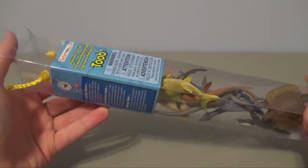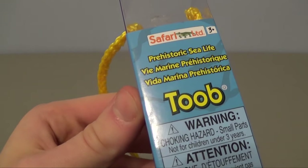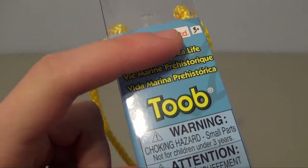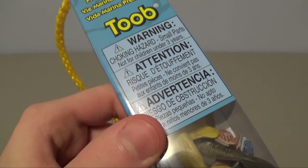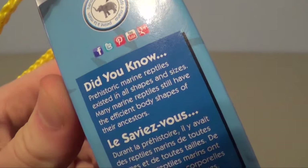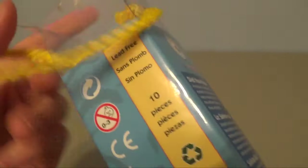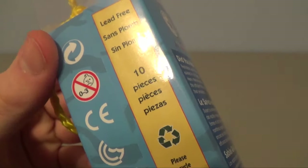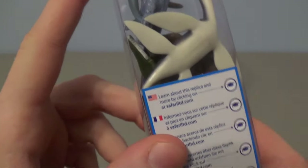I thought we'd take a closer look at all of these individually, so let's go ahead and start unboxing them. Before we start taking them out, I want to look at the packaging quickly. You can see the Safari Limited logo at the top, ages 3+, and a choking hazard warning for small parts. On the side it says 'hand painted,' and there's a 'did you know' fact: prehistoric marine reptiles existed in all shapes and sizes. On the back it notes it's lead-free, and there are ten creatures in this tube. At the bottom it says to learn more at safariltd.com.